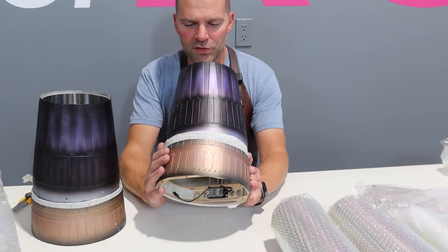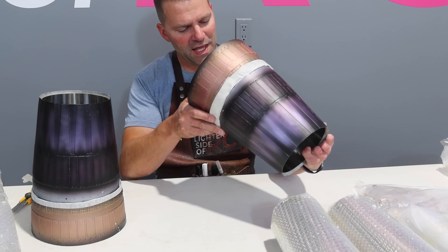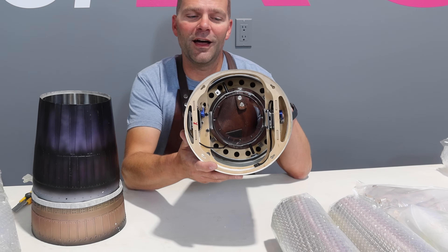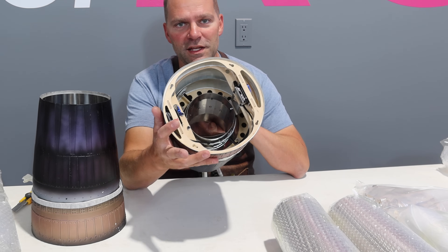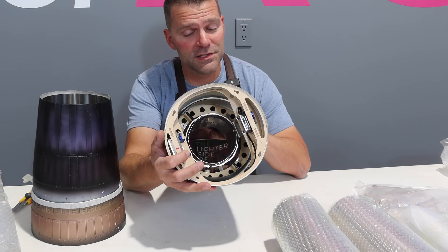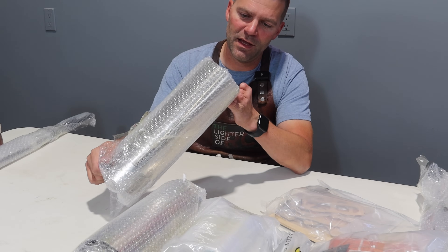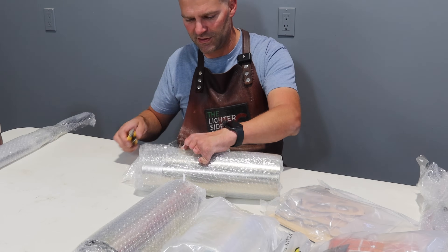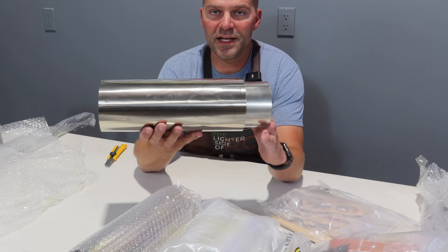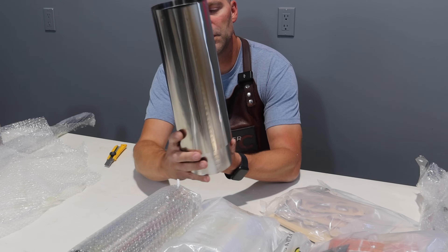Vectored thrust nozzle number two — same thing, exactly the same situation. Now, jumping ahead a little bit — when we do an assembly like this, we want to make sure we take all these things off. So we're taking our servo arms off — all the metal-to-metal contact. Don't assume during an assembly like this that the manufacturer has done that for you. We'll open up the pipes here. Pipes look good, but I want to see these things up close as well. There's the pipe — nice and short as well.